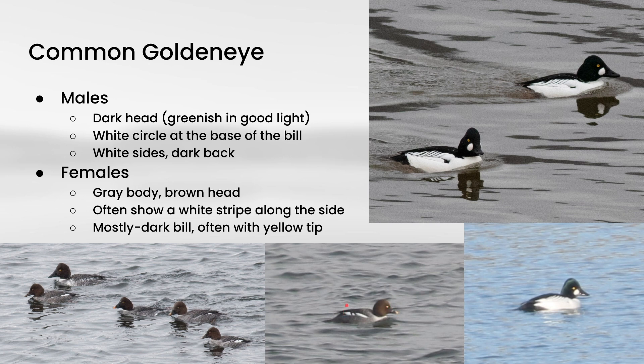And a lot of times they'll show a white stripe here where the body meets the wings, and they have a mostly dark bill that usually has a yellow tip to it. Although the bill color can be a little bit variable, and some individuals have a completely dark bill, and some show quite a bit of yellow. Another structural thing to notice is oftentimes they'll show a pretty tall and peaked head, so you almost get like this triangular shape, and that is shown on the males and also on the females.